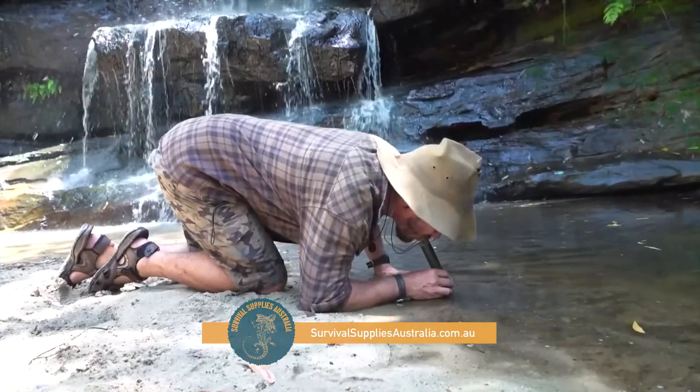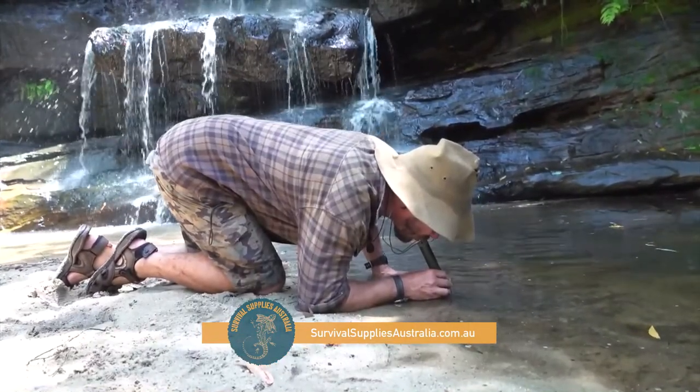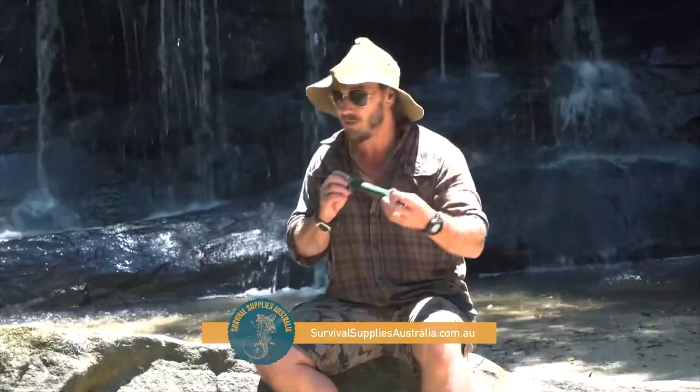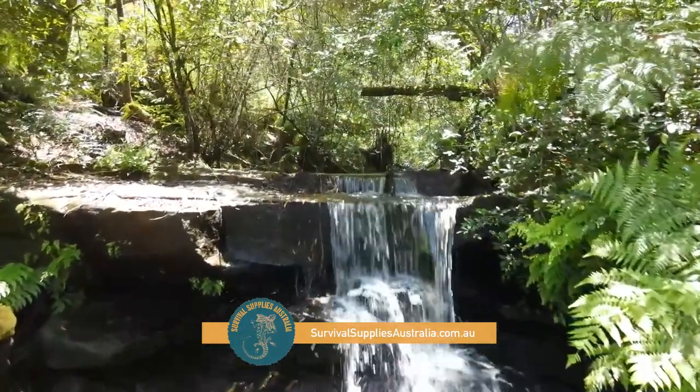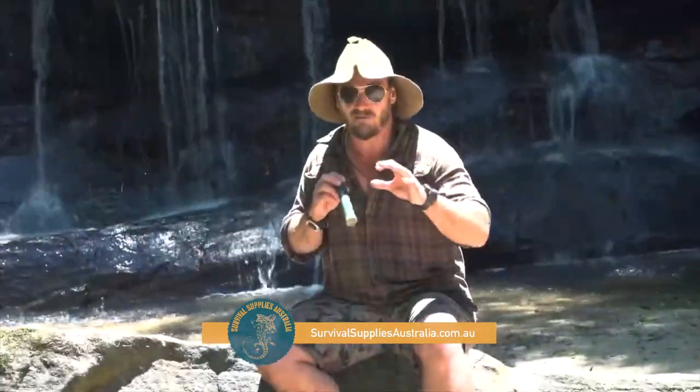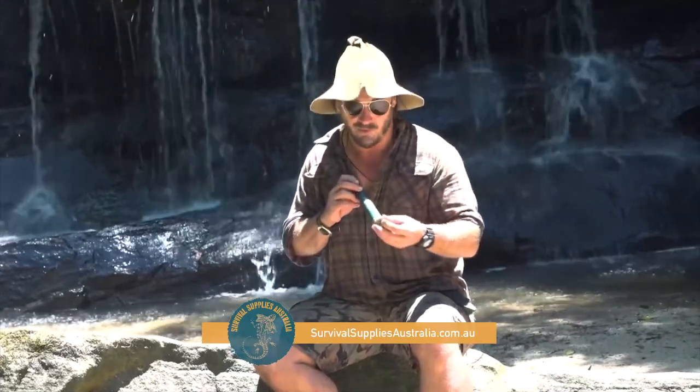This removes 99.9999% of all nasties, and you need to be careful even when you look at a beautiful paradise-like setting like this. There could be a dead wombat, a dead kangaroo or something up there pumping bacteria down into this beautiful little water course.